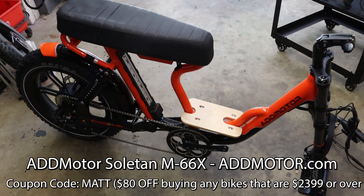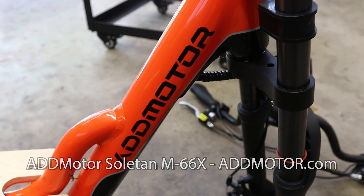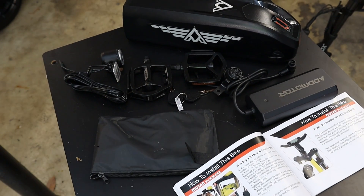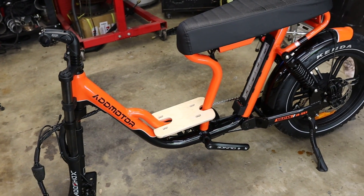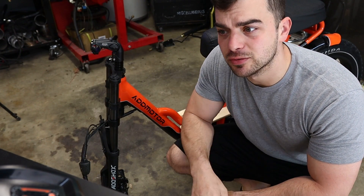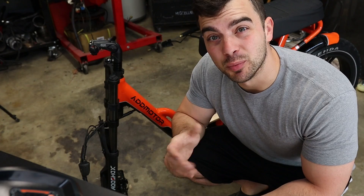This is how it comes out of the box, fully unpackaged. You can see it's mostly together — there's really not much assembly required here, and what is required is pretty easy. I have a front tire, pedals, a battery, a couple lights, and handlebars. This isn't going to take long at all. It really comes mostly assembled.